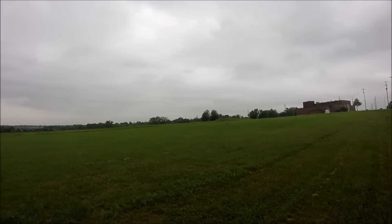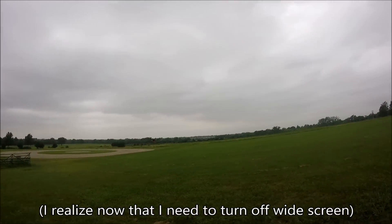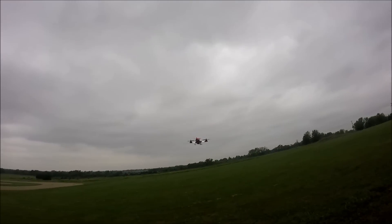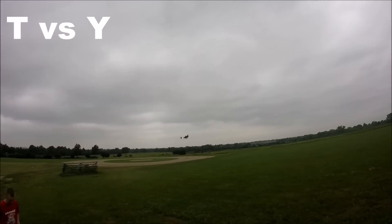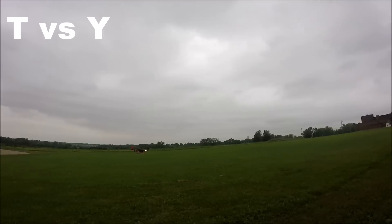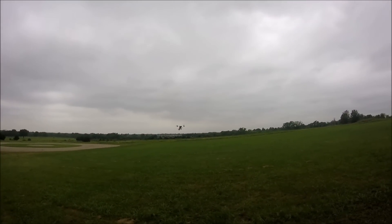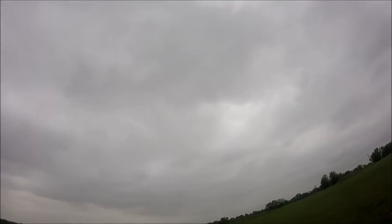Let's get this thing flying. I'll do some close flying so we can see how it does. The nice thing about the T-copter versus the Y-copter is orientation — it's a lot easier to keep track of which side is the front on a T-copter simply because it's straight. Anyway, let's get this thing going. I need to work out a little bit of PID settings.